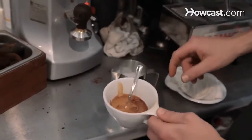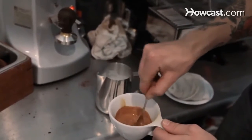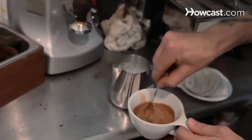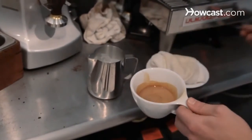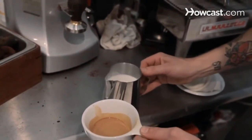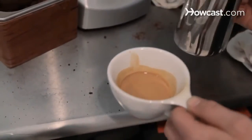Alright, so we've pulled the shot right over the chocolate, and we're just going to incorporate that together, and then pour into it the same as with the latte, and we'll do a nice tulip on this wonderful foam.